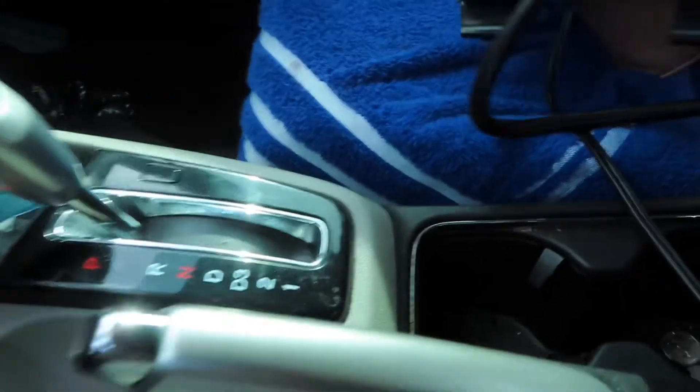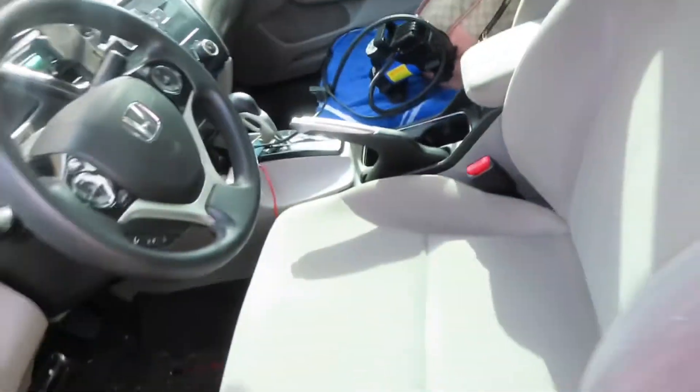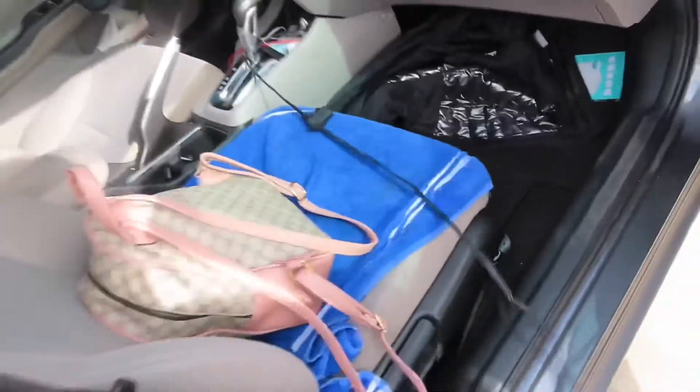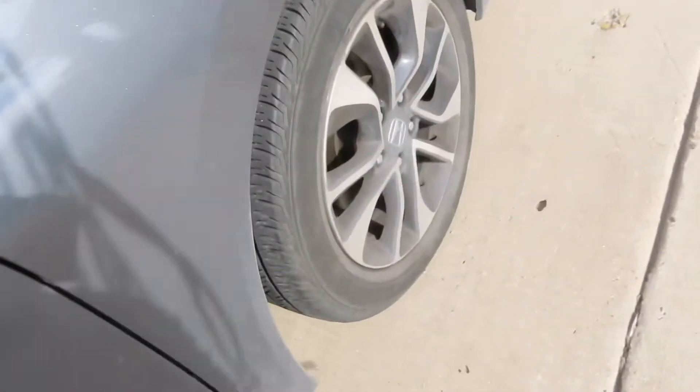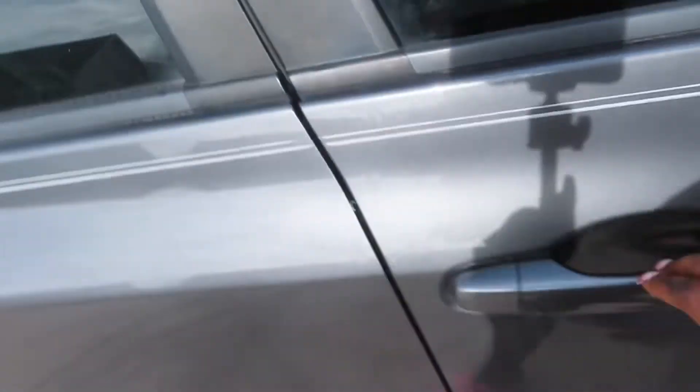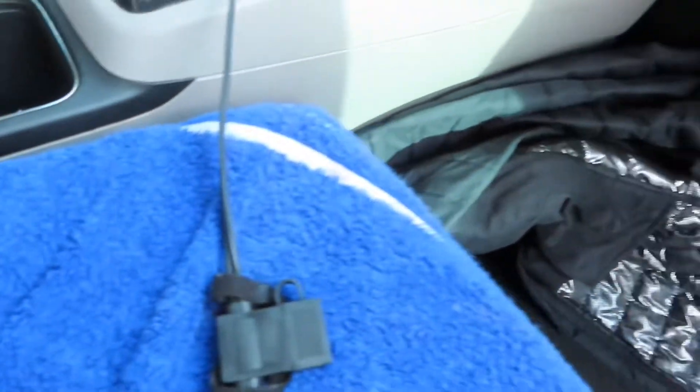What I do is pass the air pump through the front seat so I can get to the other side. I open the door on the other side and pull it through. Then I close the door. Sometimes the light will go off — you just want to go back in and make sure it's pushed into the cigarette lighter, so I pushed it in.